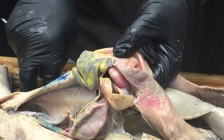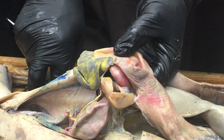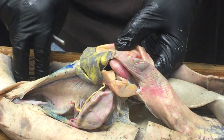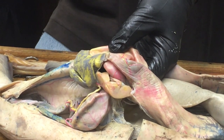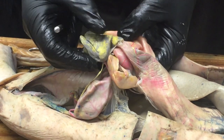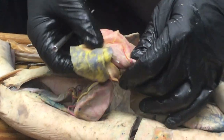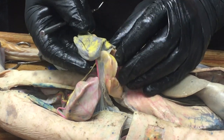What does the spleen do anyway? It stores red blood cells. It actually destroys used-up old red blood cells and there are also a lot of white blood cells there. It's part of the circulatory and immune systems. You can live without a spleen, but better to have one — it's not necessary for life.